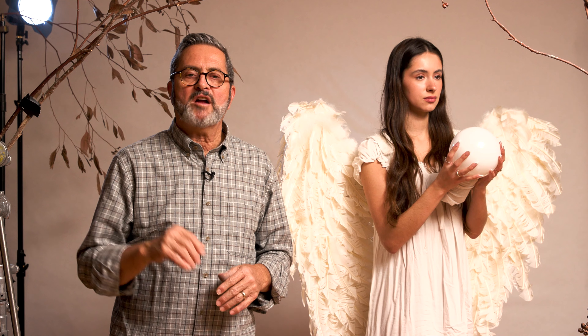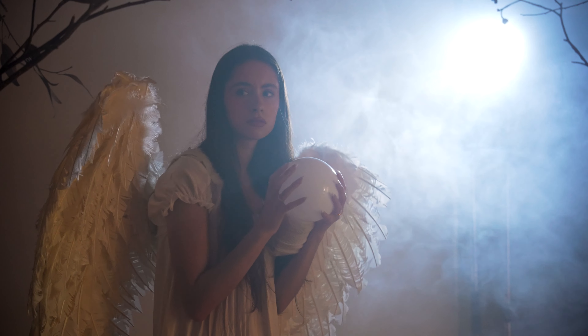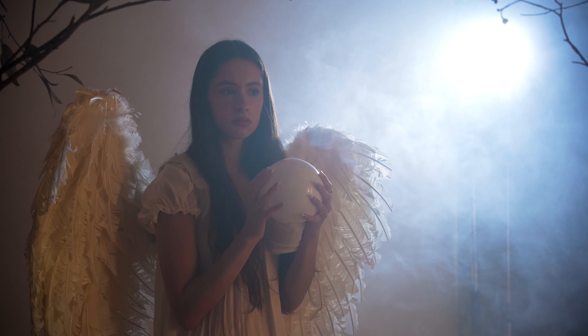Let's wrap this up. I thoroughly enjoyed shooting on the a7R5. The autofocus was quick, stayed right on her eye, and was easy to use. Even when the smoke got very thick, it was able to identify her eye even in a longer shot. I was very impressed with that.